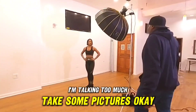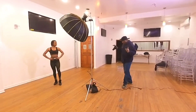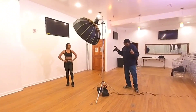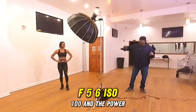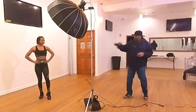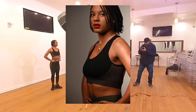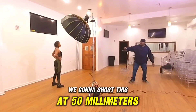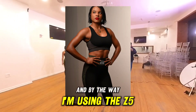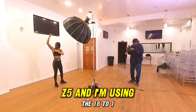Alright, where we at today: 1/250th of a second, F5.6, ISO 100. I'm shooting this at 50 millimeters, and by the way I'm using the Nikon Z5 — I can't afford the big boys yet. I'm using the 18 to 140 zoom lens. I'm lazy, guys — I gotta have a zoom lens.